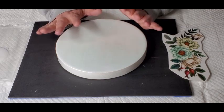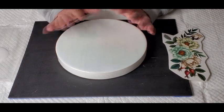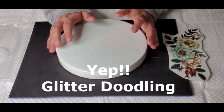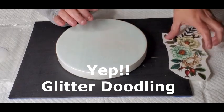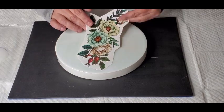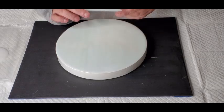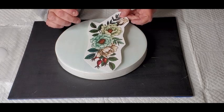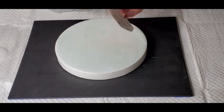I'm going to end up embellishing this with glitter lines and all that stuff, so it's going to be a couple of steps. But I wanted to put this tattoo on it.